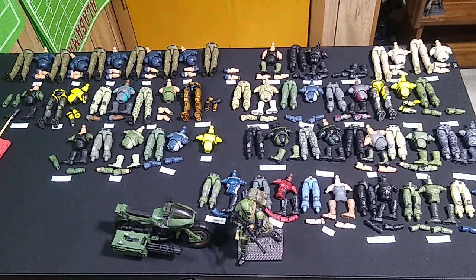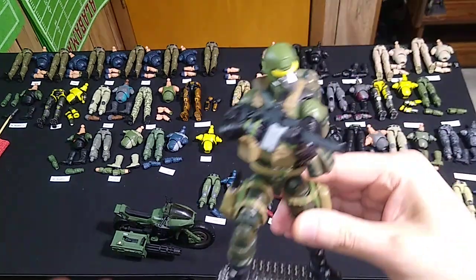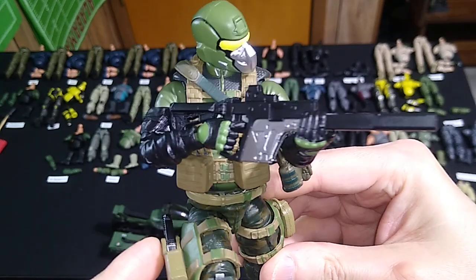Hey chappies, welcome to another installment of Valaverse Action Force Covert Customs. This time we'll be looking at what I'm calling a Steel Brigade Ranger. You'll immediately recognize that this is based almost entirely off an earlier design, the Jungle Ops Steel Brigade Trooper.